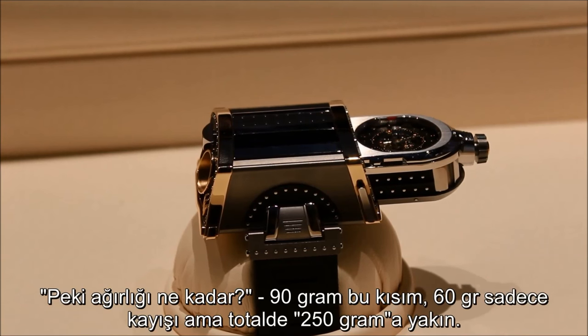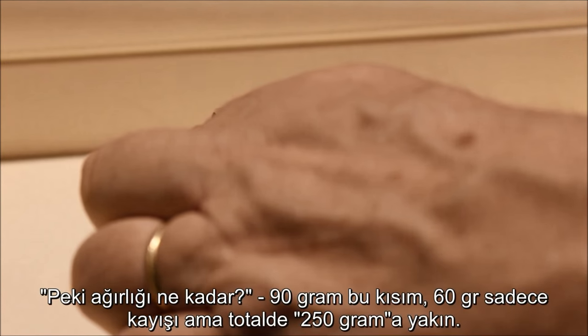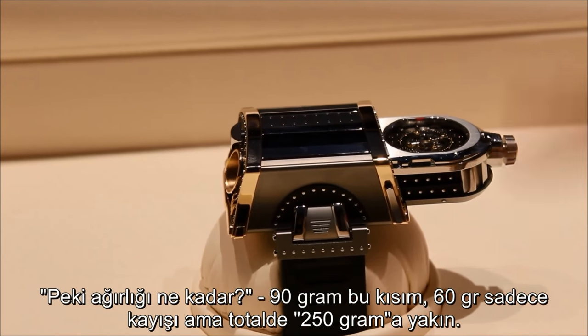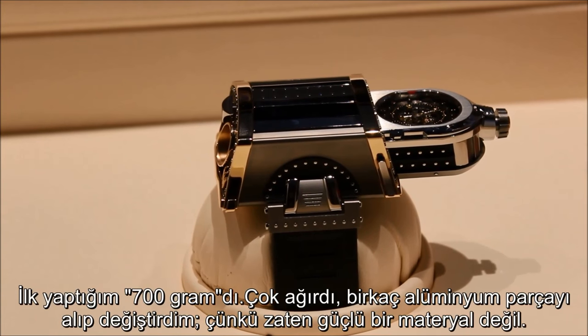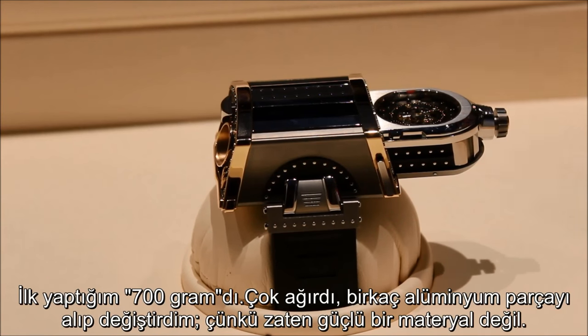The weight is 190 grams for the watch, and the strap is 60 grams, so around 250 grams together. The first one I created was 700 grams and when I wore it, it was too heavy. So I used aluminum and changed everything for this movement, because aluminum is not strong enough on its own — I had to add some special inserts and reinforcements to keep the quality.